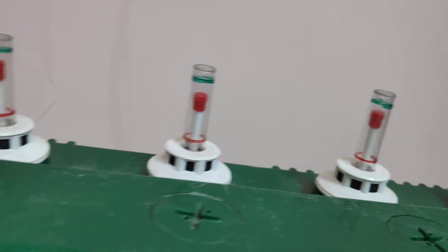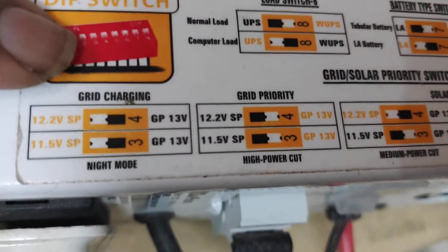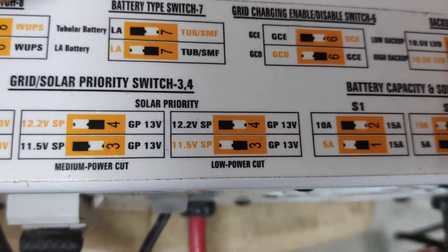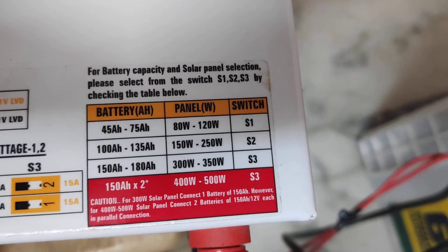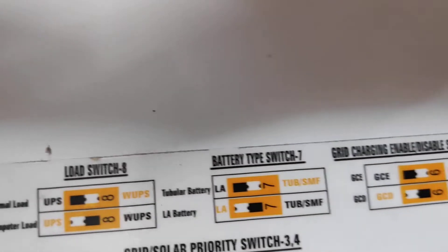They have provided ceramic vent caps. Regarding the DIP switch settings and how to set the DIP switch: this one is grid charging for night mode, this is grid priority, high power cut, medium power cut, low power cut, and battery capacity settings.